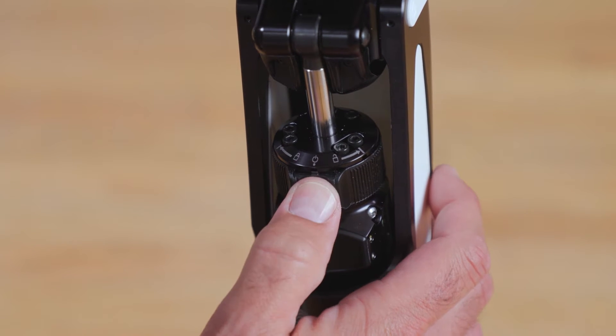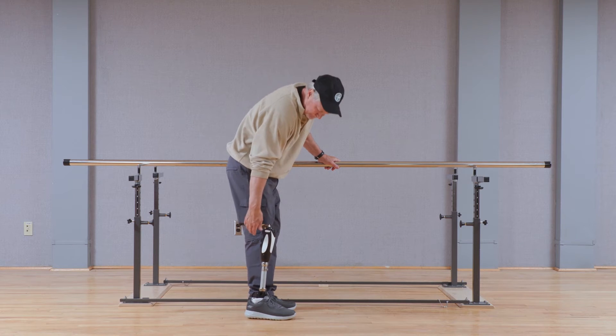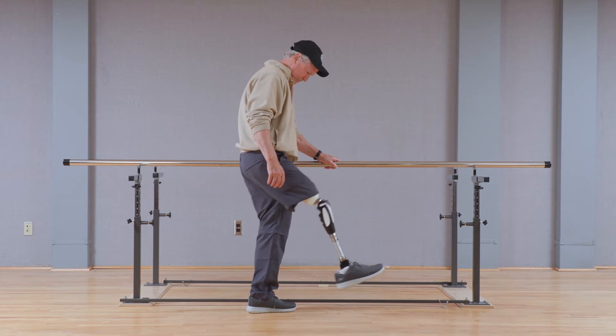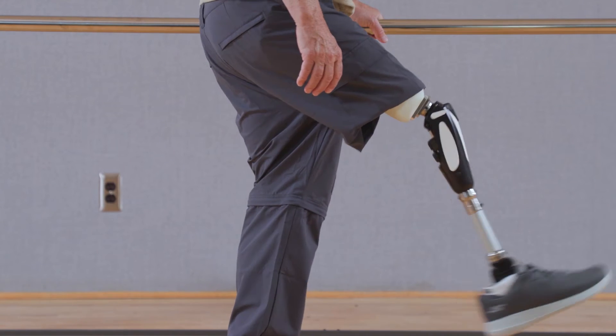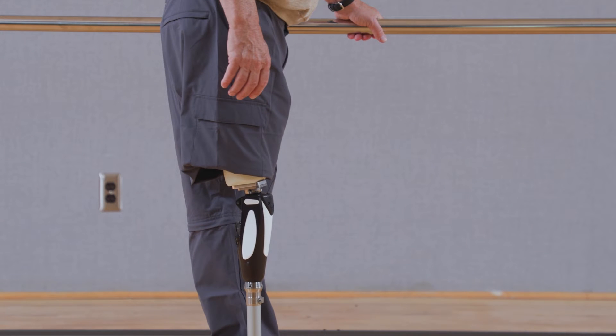Toggling the mode selector switch to the right bypasses the hydraulic resistance in the knee and enters into free swing mode, with low resistance to flexion and extension. This can be used for cycling and other activities where low resistance is desired. It is important to note that extreme care should be taken when ambulating in free swing mode, as the knee will not provide resistance to flexion and this could cause instability in gait due to unexpected flexion of the knee.